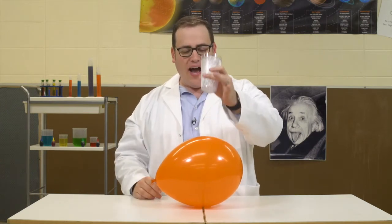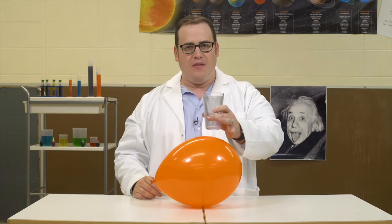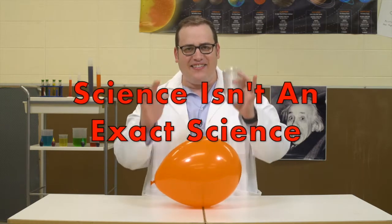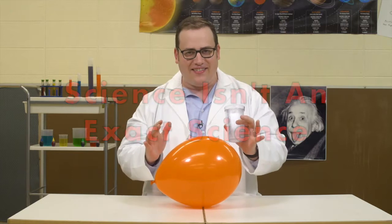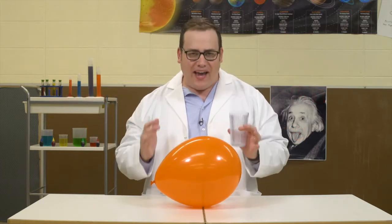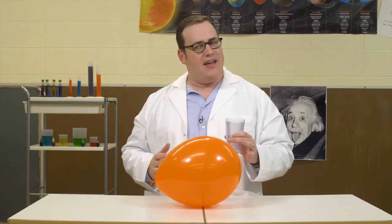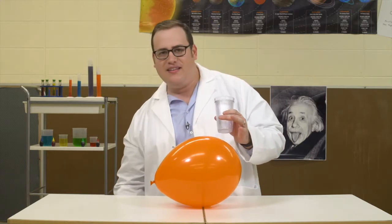It doesn't matter how high above the balloon you hold the cup. This isn't very precise. Remember kids, science isn't an exact science. Now, grab a can or bottle of your favorite sugary beverage, and make that sweet, sweet science.